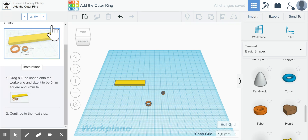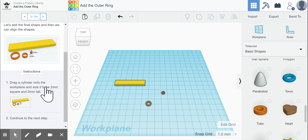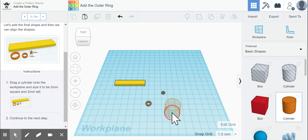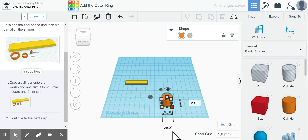Now it says to drag a cylinder onto the work plane. We scroll up to find the cylinder, drag it onto the work plane, and make it 2 by 2 by 2 millimeters — easy to remember.